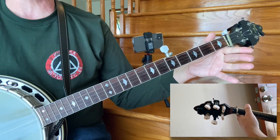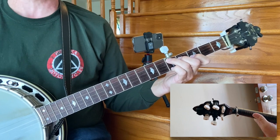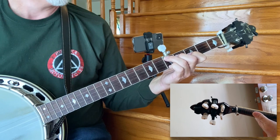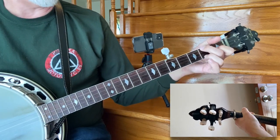And you see my thumb is peeking up over the top. Now when I go to like a D chord or this G shape, you'll see my thumb has tucked down here behind — he's hiding, he's back here. But this joint is still resting on the banjo.